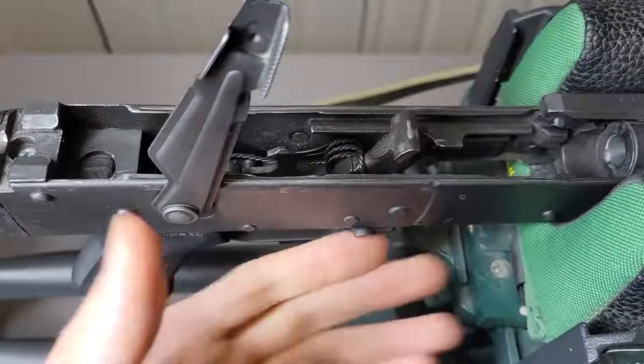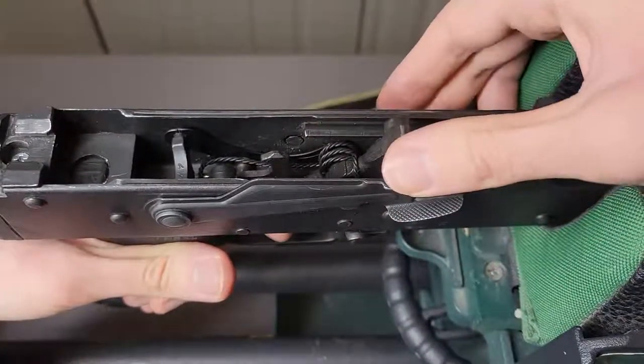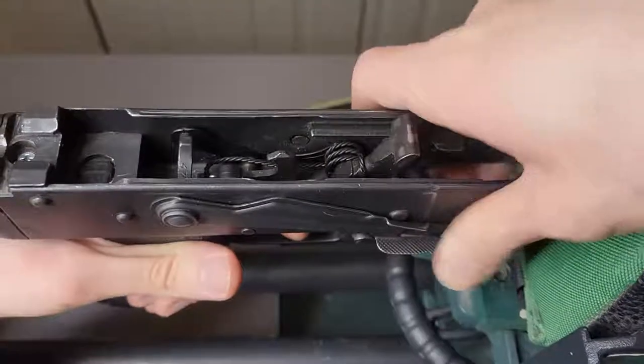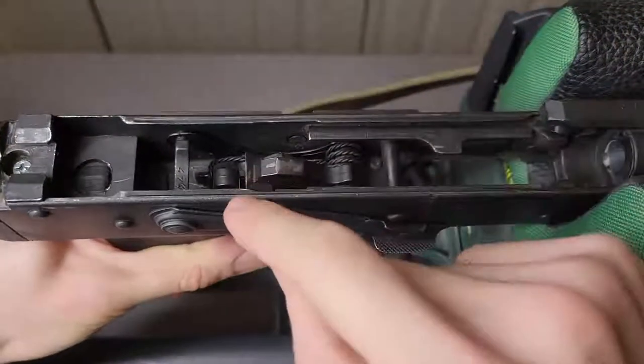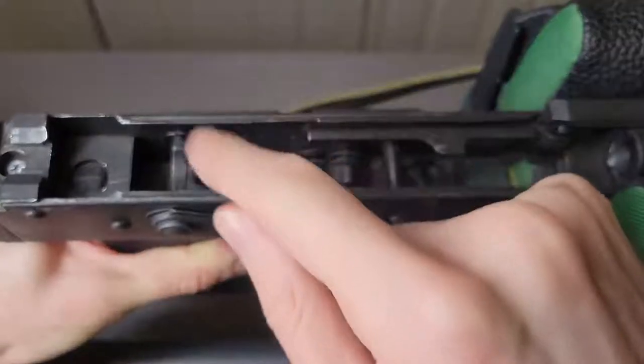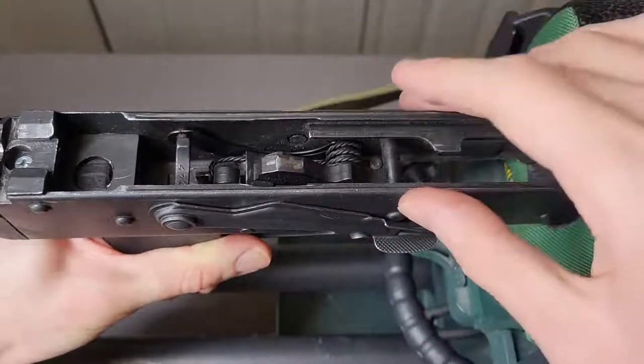Then we can push this back down. I'm not sure if you actually have to do it, but I did have to pull the trigger as you saw when I was pushing it back down — otherwise it wouldn't go down.